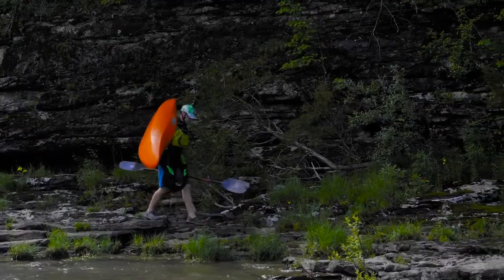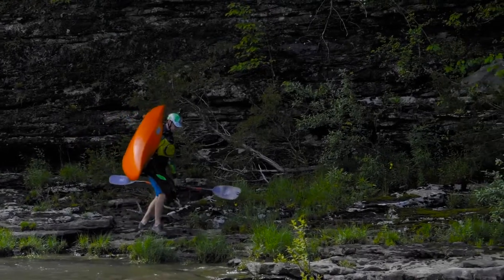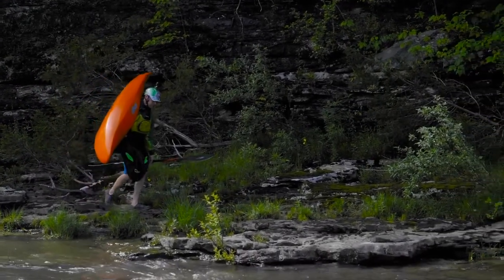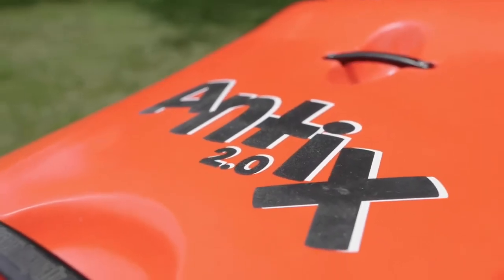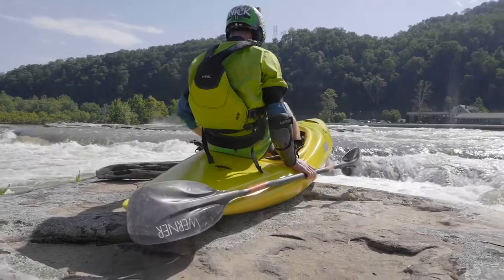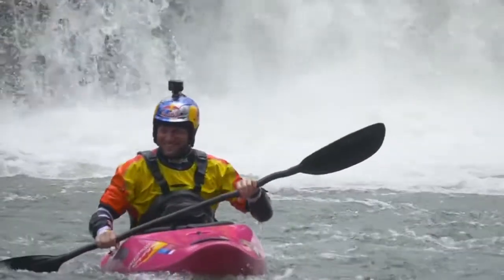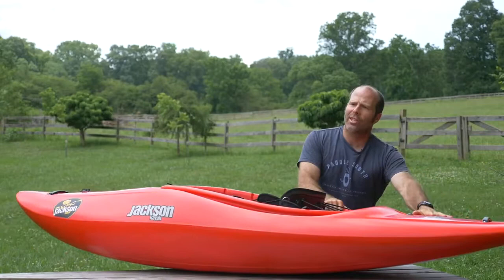Like all Jackson Kayaks, the Antics 2 is lightweight, comfortable, durable, and dry. This boat is going to come in at under 40 pounds, which is awesome. There are tons of leg room and no holes that go all the way through the boat anywhere.